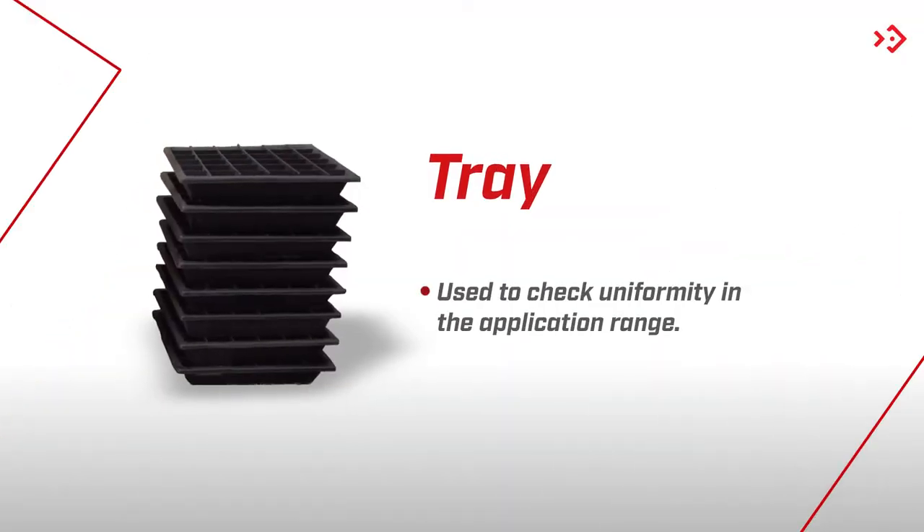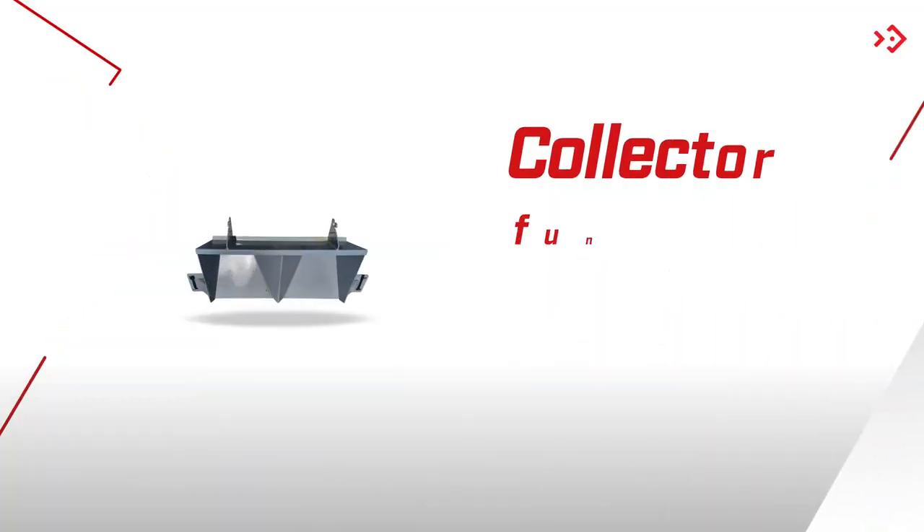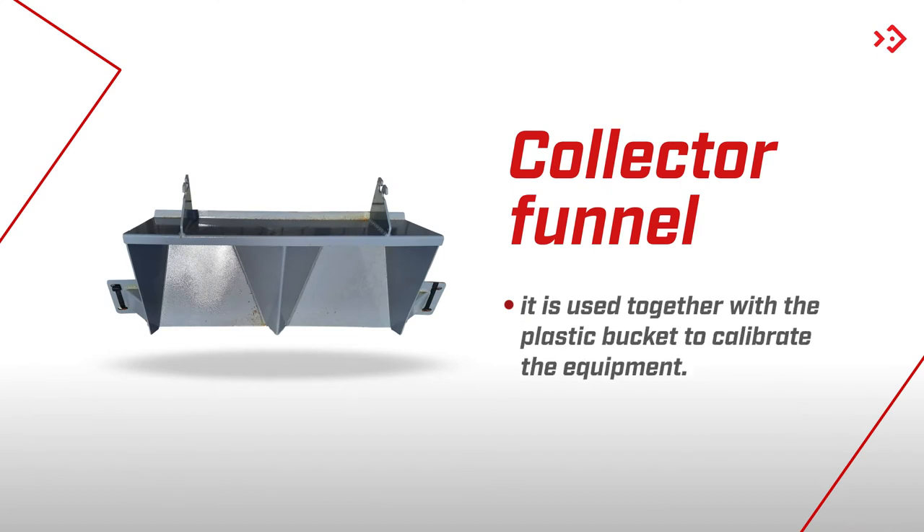Tray: used to check uniformity in the application range. Rain Gauge: used to check the application overlap at the time of packing. In addition to a collector funnel, which is attached to the protection screen located in the bucket, and is used together with a plastic bucket to calibrate the equipment.